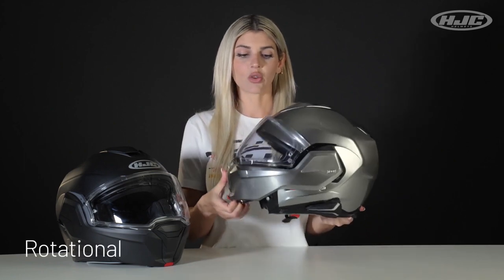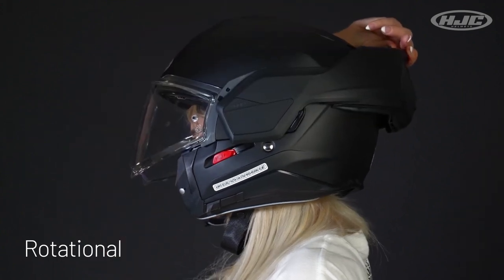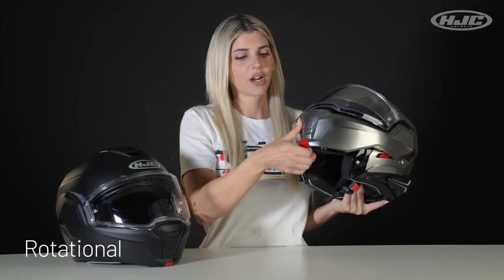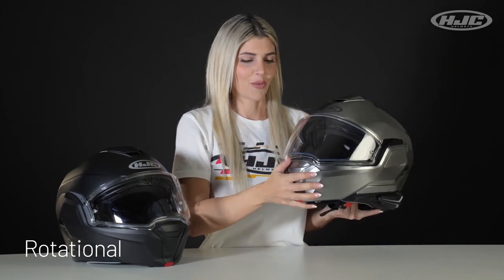Fully rotational to wear in open or closed position. This visor works independently from the chin bar, so it will come back down when you're opening and closing it. Just make sure when you do, you're doing so by the red tab right here. Because if you grab it from the back, you might get your little sausage fingers stuck in the visor and we don't want that.